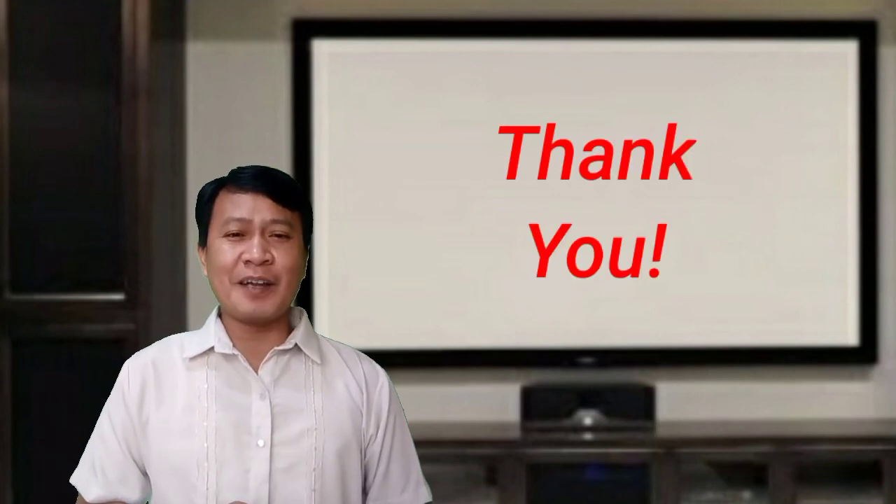So that's it. I hope you learned something in this video. Thank you very much for watching. Bye bye.